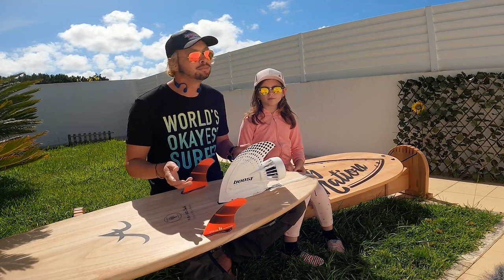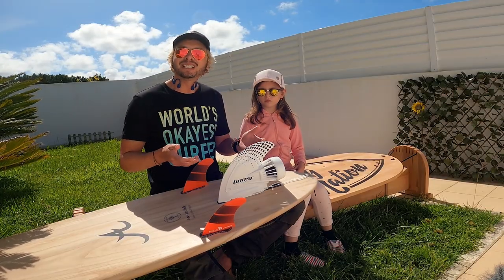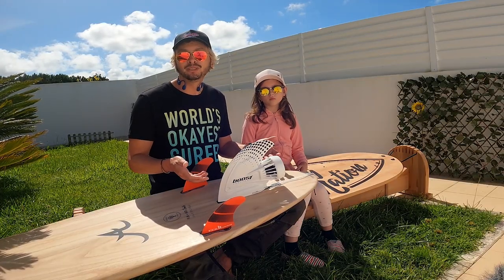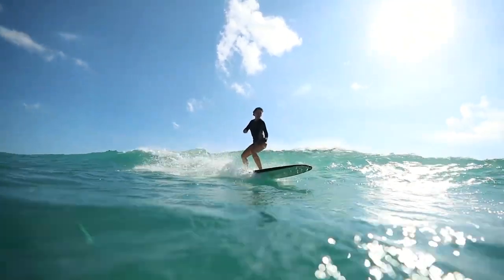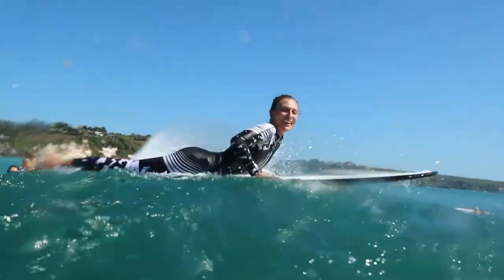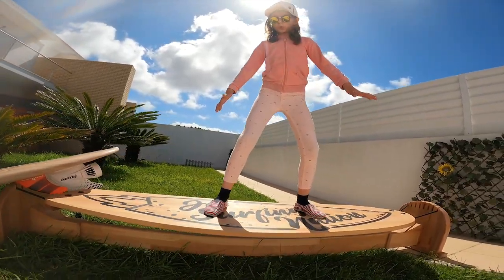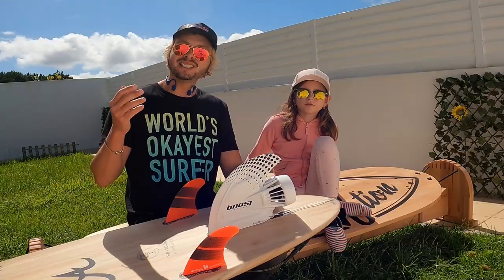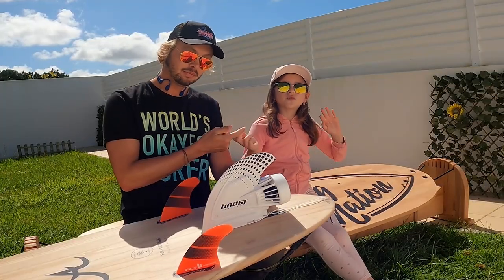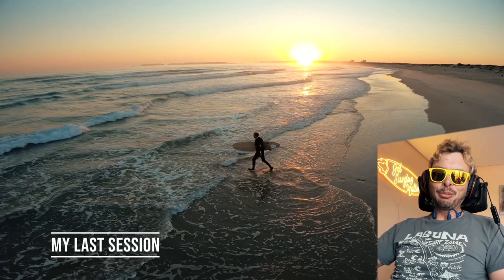Is it cheating? Here's my opinion: if you're the kind of guy cutting corners and stealing waves, you'll stay that way regardless. But if you're humble and respectful, using BoostFin won't change that. This product is not for Laird Hamilton or Kelly Slater in their prime — it's for regular guys who love surfing but are a little out of shape, too old, maybe injured, or still learning. If life got in the way of surfing, this might help you rediscover your love for it. After all, the best surfer out there is the one having the most fun.